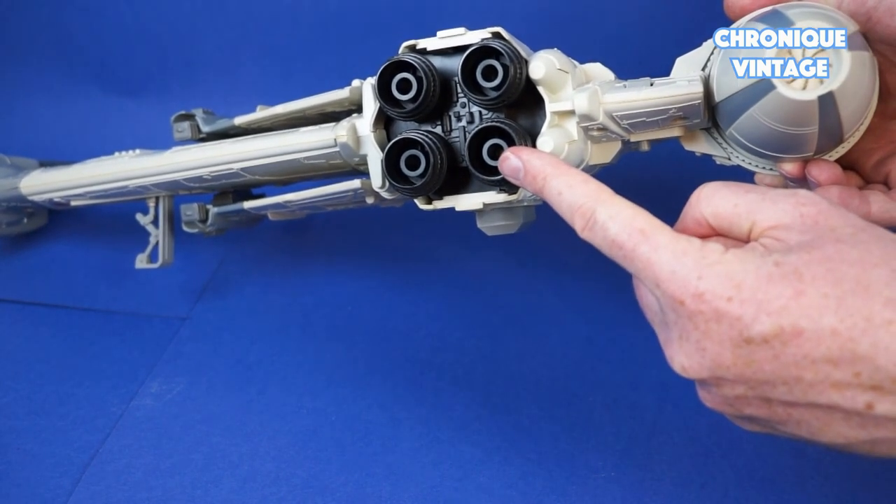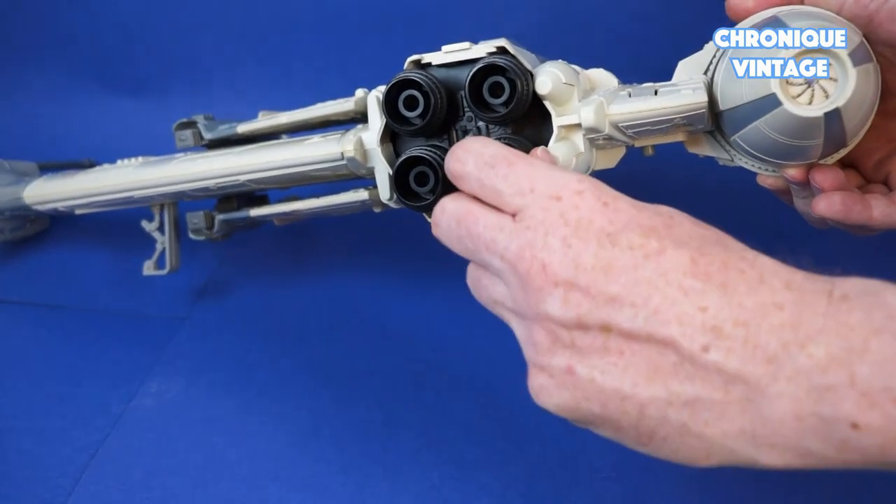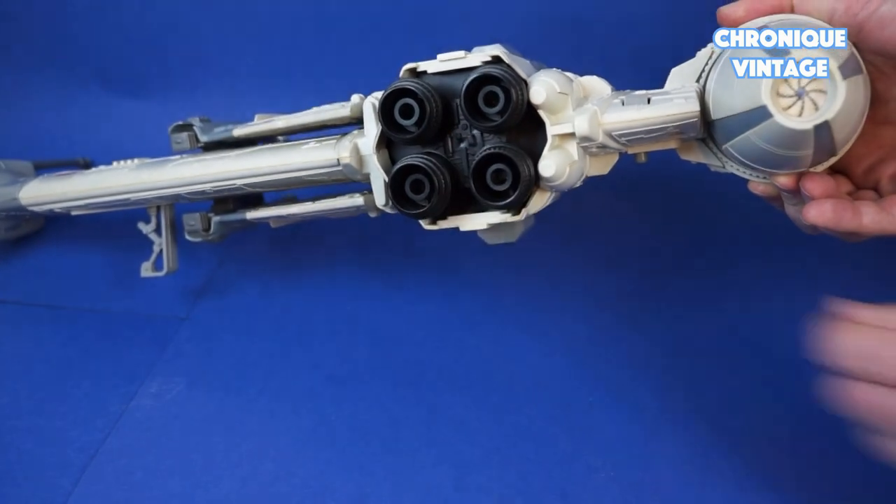Push and turn counter-clockwise on the right lower engine to raise the auxiliary wings, or clockwise to lower them.